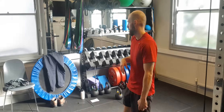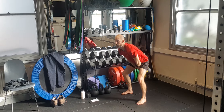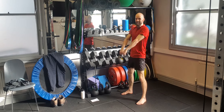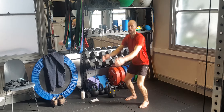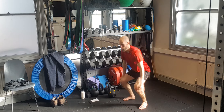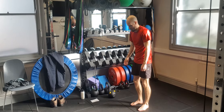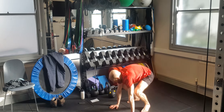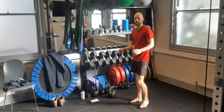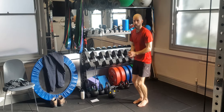You can do kettlebell swing or squat jump if you don't have a kettlebell. Then you're going to go burpees, high knees, and jumping jacks.